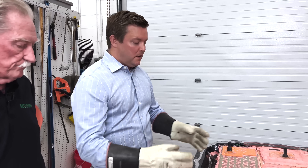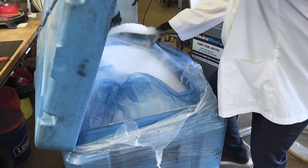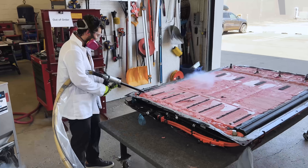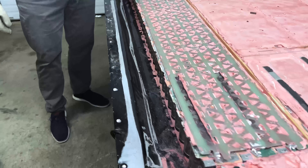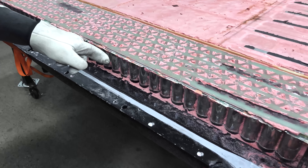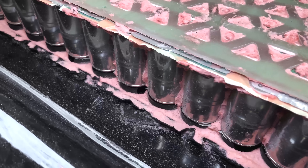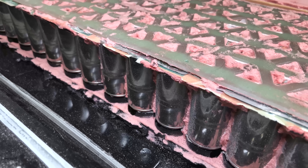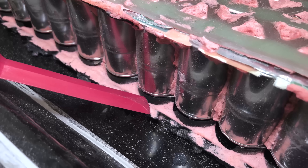First of all, getting the pink stuff off — we rented a dry ice blaster, and that tip came from one of our viewers, so thank you very much. Before we used the dry ice blaster, we removed the foam on the side. The cells are not all the way outboard in the battery case. You have an aluminum lower and the upper was steel. There's an ABS base underneath the cells and then a thin layer of mica.